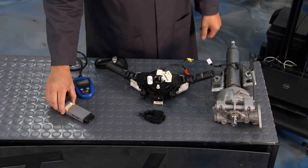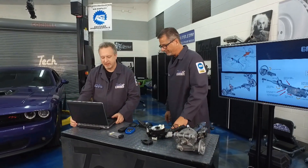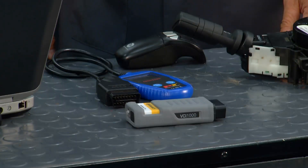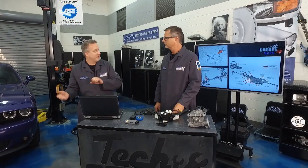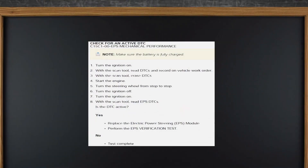To find the diagnostic trouble code, attach your scan tool — we're using the Diagnose Pro from Continental — and turn the ignition on. Once you see the code, clear it, then start the engine. Next, turn the steering from lock to lock — all the way left and all the way right — to see if everything in the system is working together.